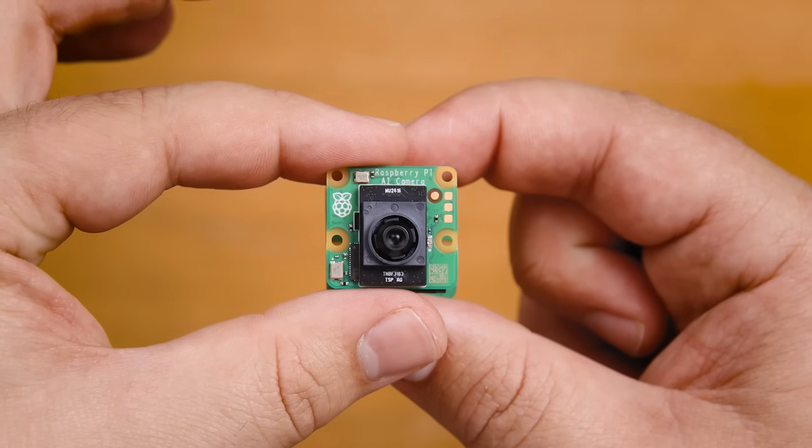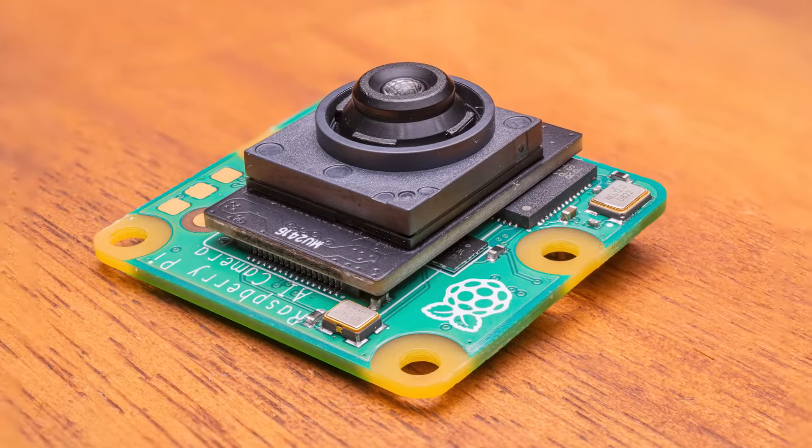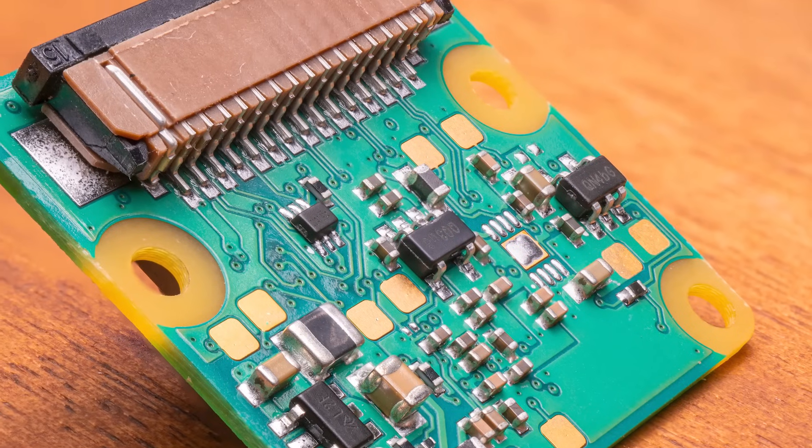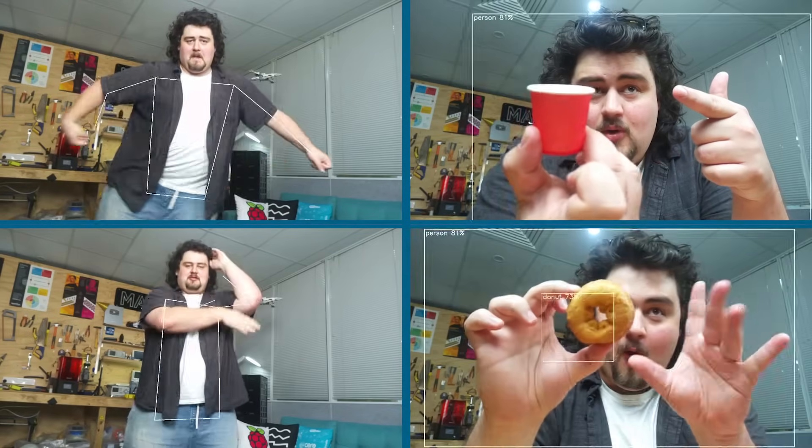This is a Raspberry Pi AI camera. It's a standard sized camera module with one twist — it has an AI chip on it, meaning that all the number crunching and processing is done here instead of on your Raspberry Pi. This frees it up and makes it really easy to add computer vision to your project.